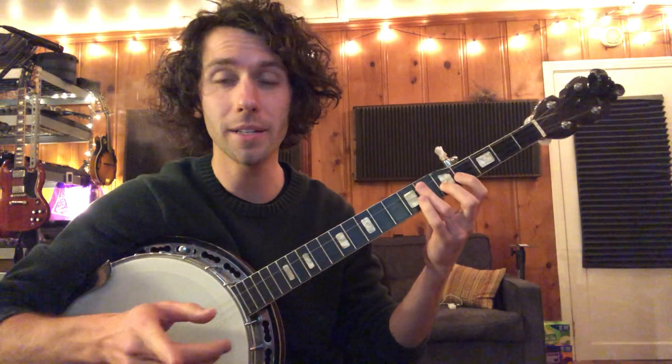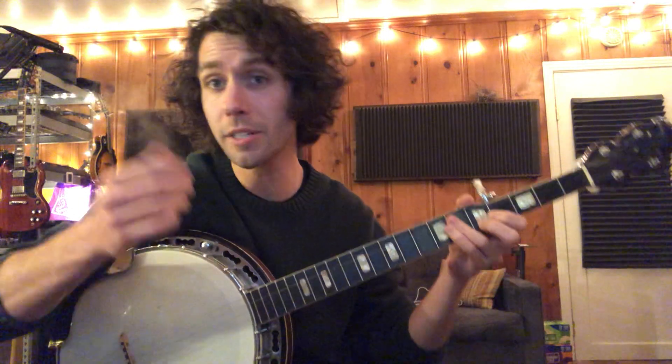Now, once we've got that down, we can implement it into other songs. Like, take for example, Please Please Me by the Beatles.